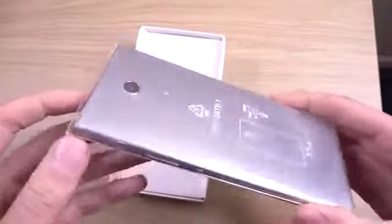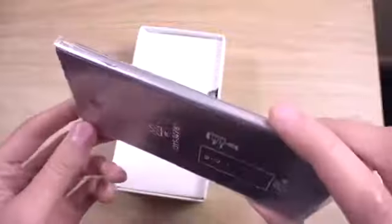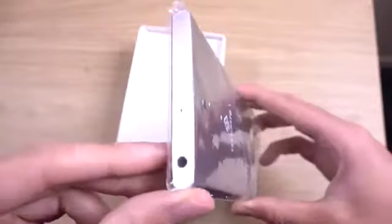And they've also changed the fingerprint scanner from the side — that is a nice change.